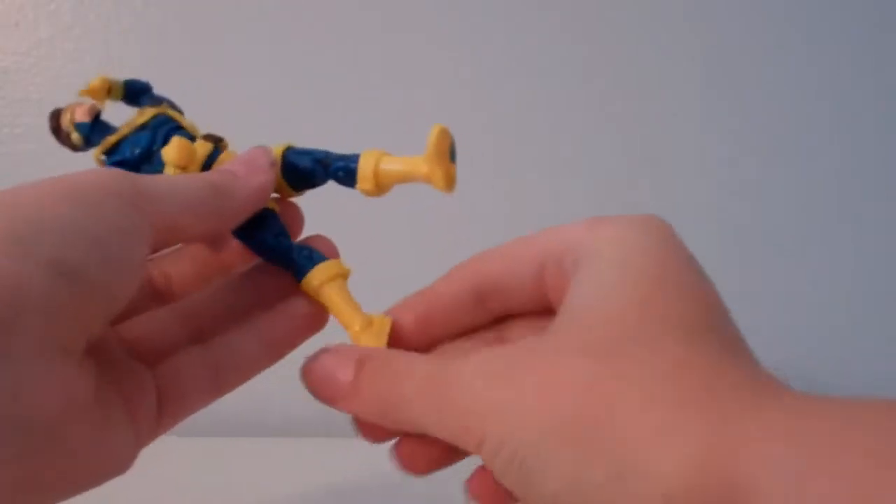I know this guy's been out for a while now, but I decided to review him because he's a pretty cool figure — not just by design, but also articulation.